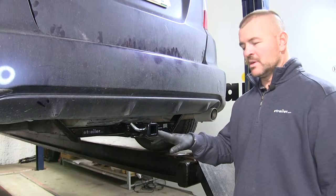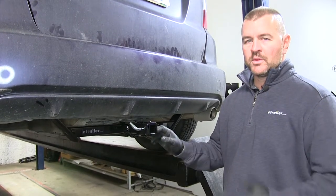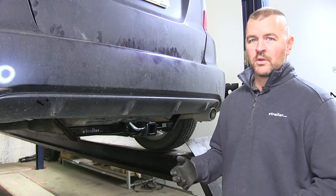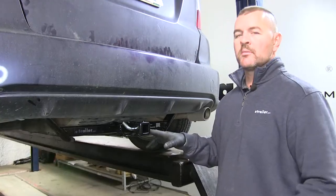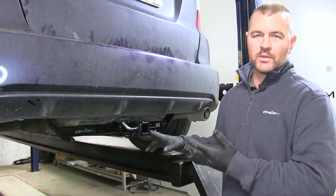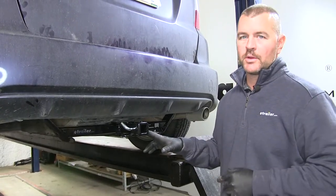As far as the installation goes, it is a very simple installation. It comes with all the necessary hardware. There is one hole you have to drill on the driver's side. However, I do recommend getting an extra set of hands to help hold the hitch into place while you insert your hardware.